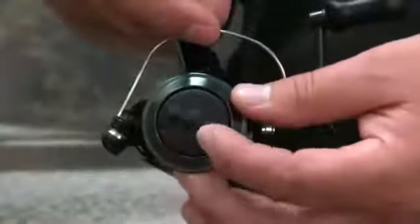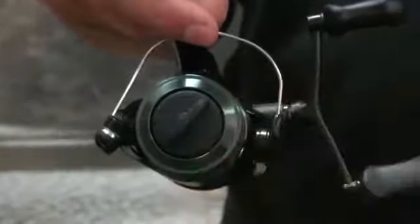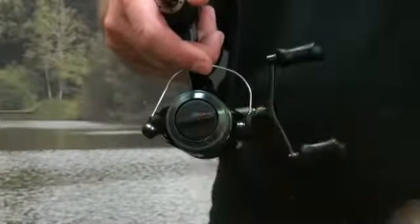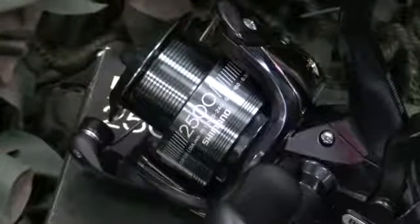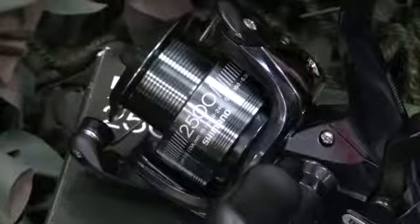The reel's clutch is operated from the front of the spool. This clutch system gives the angler enough power to tame huge specimens but is extremely precise and will allow the angler to use light lines without risk of breakages. The die-cast alloy spool is more than capable of holding enough line to fish effectively at short to medium ranges.